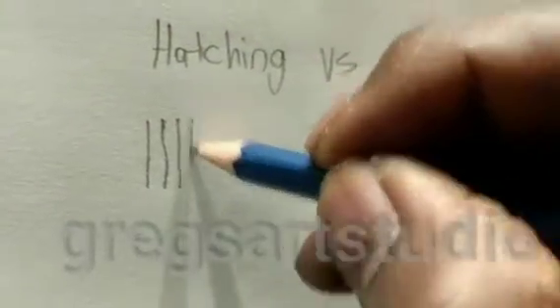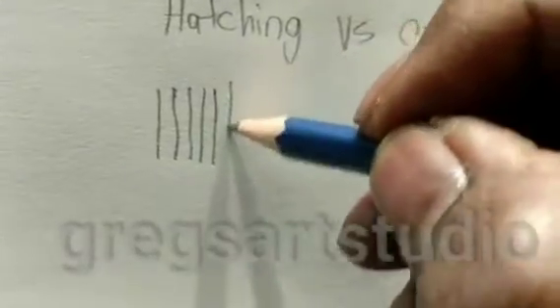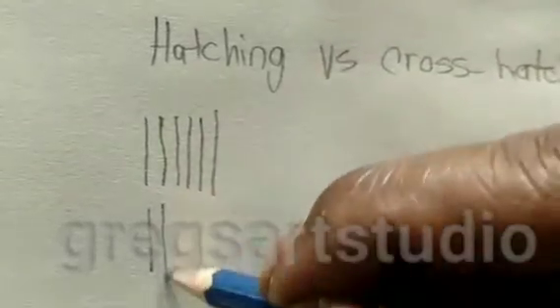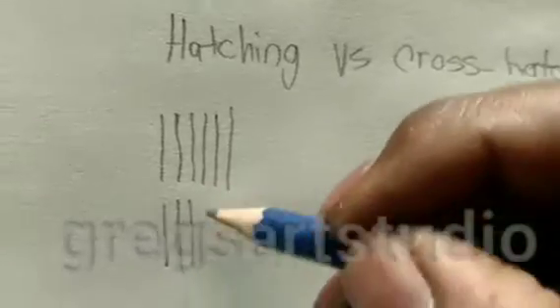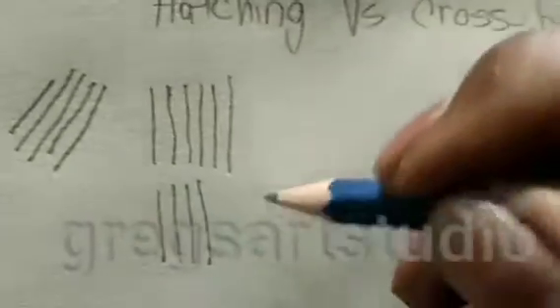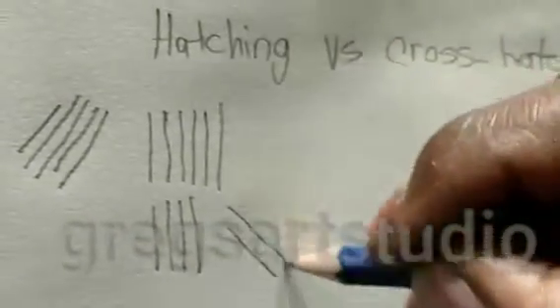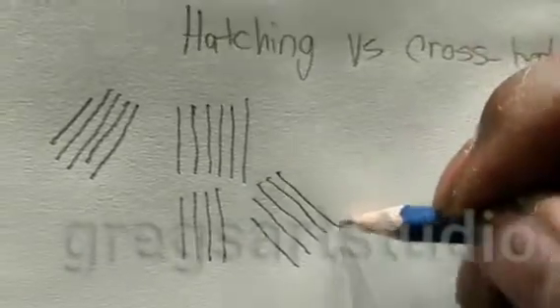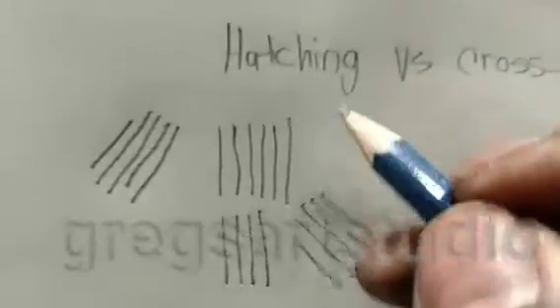Notice the lines — going down, standing up vertical. But it doesn't matter which direction you put the lines in, it still counts as hatching. It can be on this side, this direction — it's still hatching.